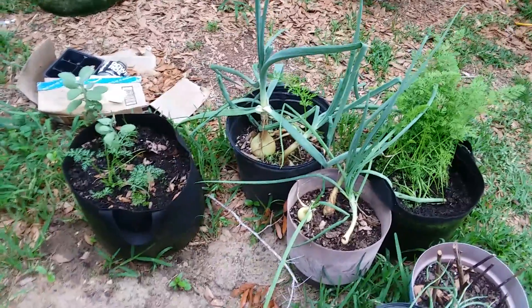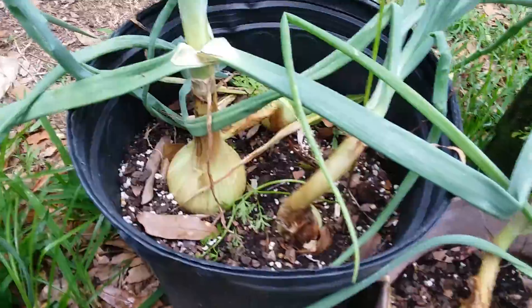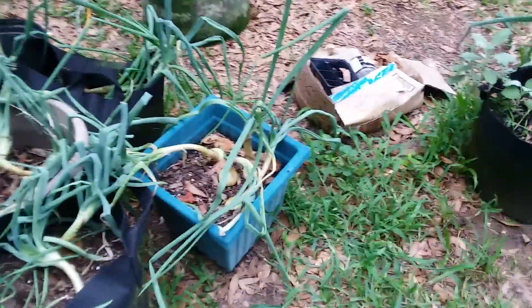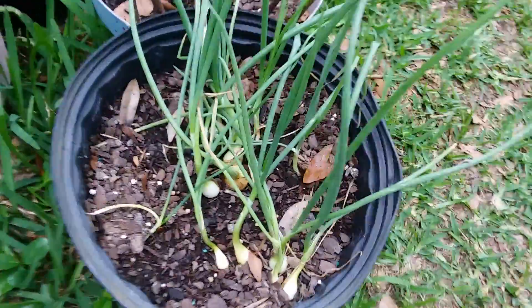Everybody's doing well. I think I got a little over anxious about the onions not bulbing, because they are. It was just taking longer than I thought it should. You can see all of them are bulbing, even the little guys, the little young guys over here are.